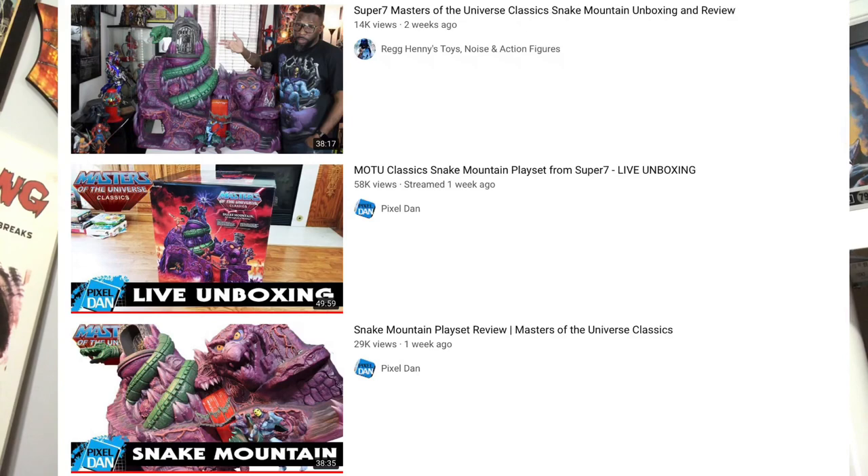There are already a few videos online — I recommend checking out Pixel Dan's unboxing. So it's not like mine would have been particularly unique. But because this was going to be such a big, cool toy — the most expensive toy I've ever purchased and hopefully ever will — I thought it would be fun for my 100th video to do an unboxing and review of Snake Mountain. Even though that wouldn't be different from what I usually do, it would be such a unique, special product that it would make me feel like I did something special for episode 100.